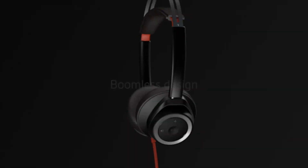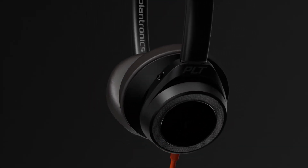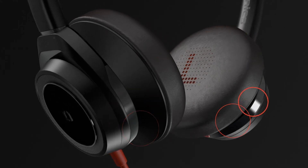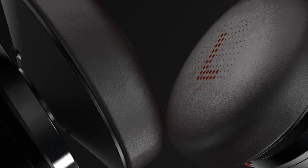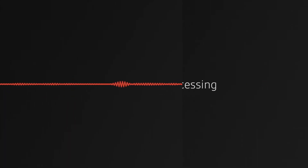The pioneering design of this boomless headset achieves professional-grade audio with four omnidirectional microphones built in. These microphones detect noise from all directions and separate the ambient background noise from the speaker's voice with digital signal processing, or DSP.